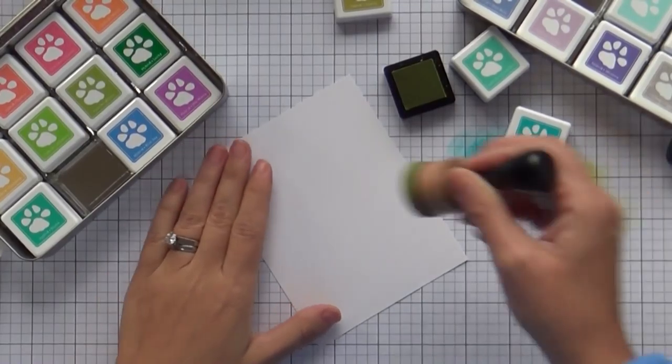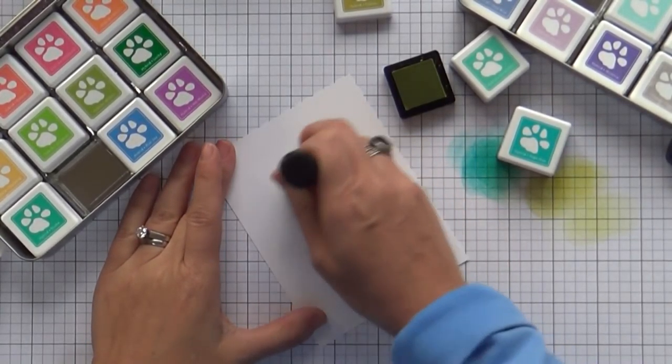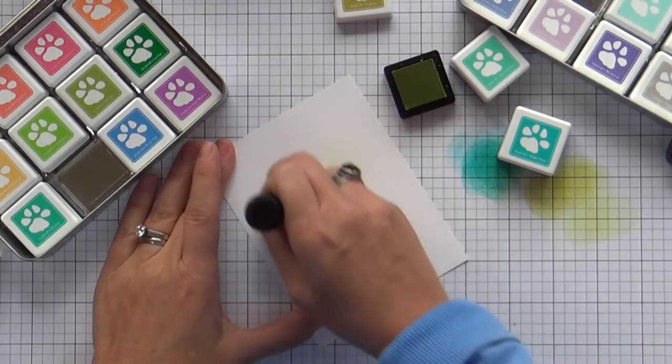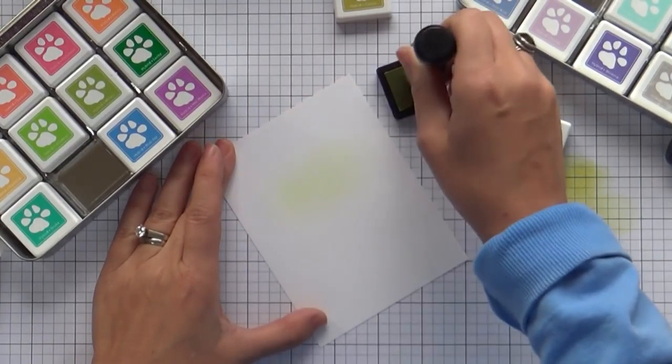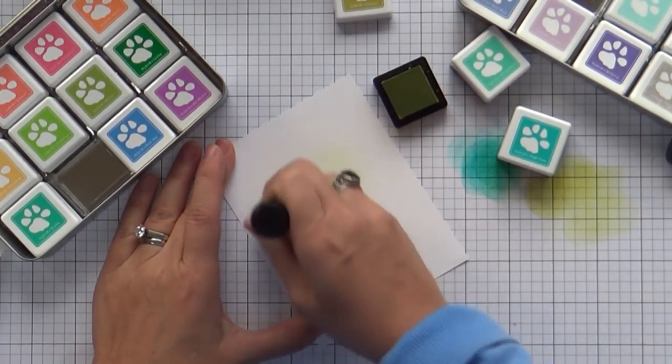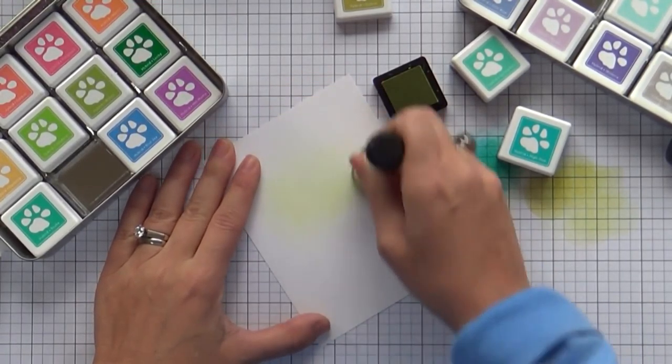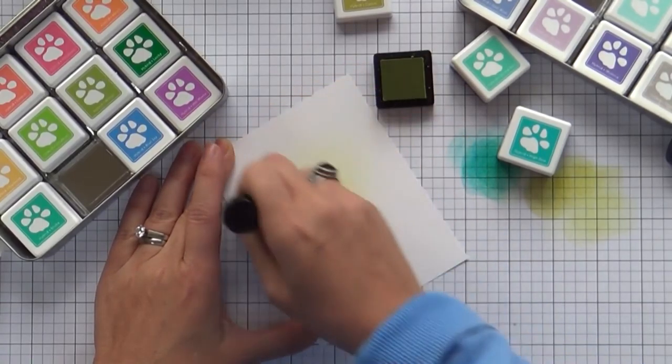I'm going to do a little ink blending on my panel. This is going to go behind my stacked hearts. I thought, what am I going to do — a little watercolor, a little inks machine? And all of a sudden, I pulled open my drawer and I saw the little tins of the mini hybrid inks by Simon Says Stamp.